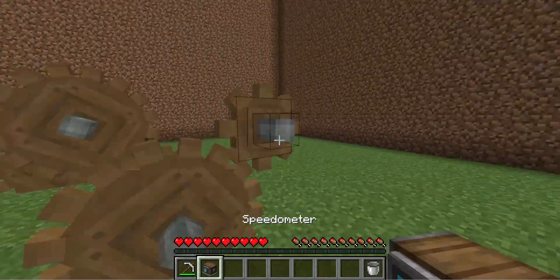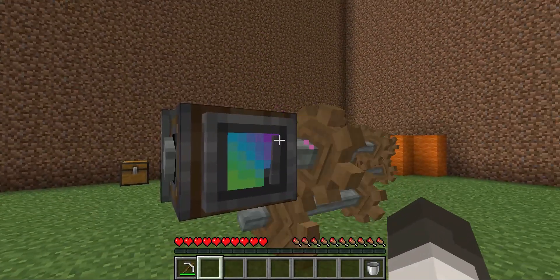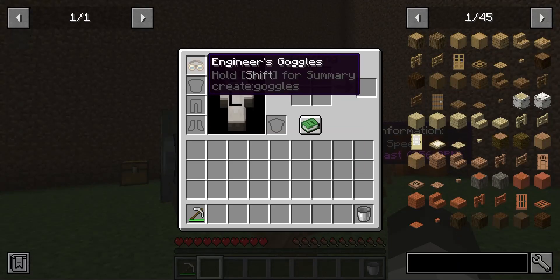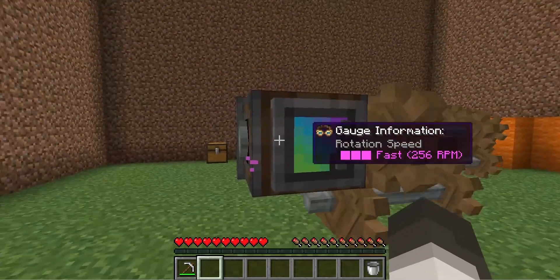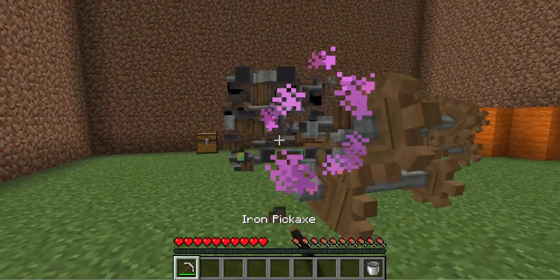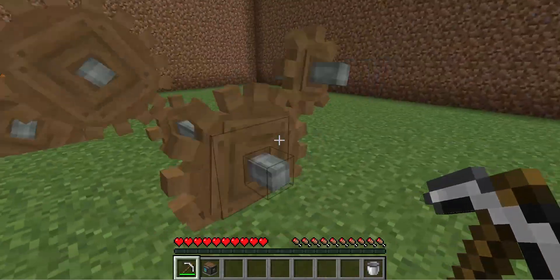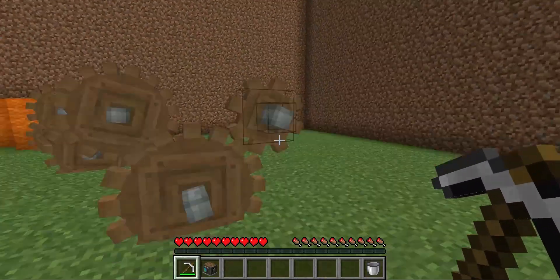That's literally it. If you put on the speedometer right here you can see it generates max speed. And if you put on the engineer's goggles you can see it's at 256 RPM, which is the max. If you try to add more you can't — it will just break, at least the small one will break.